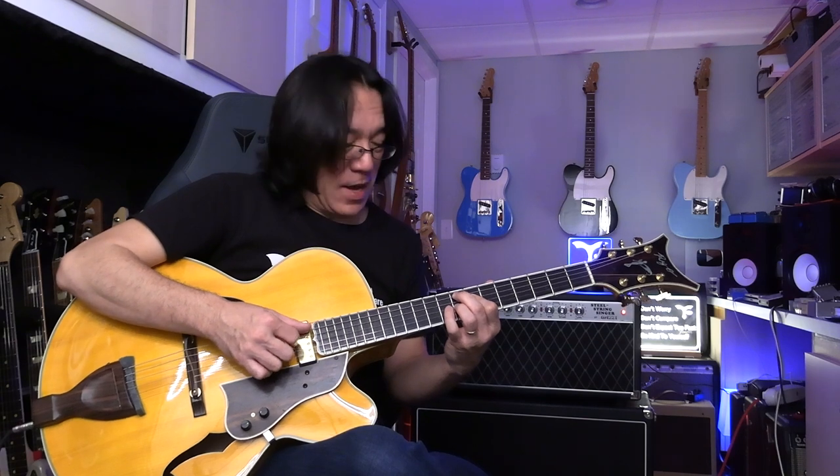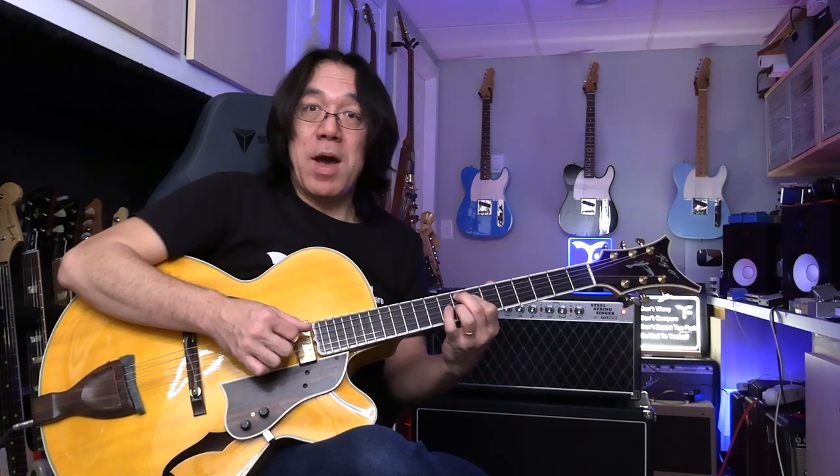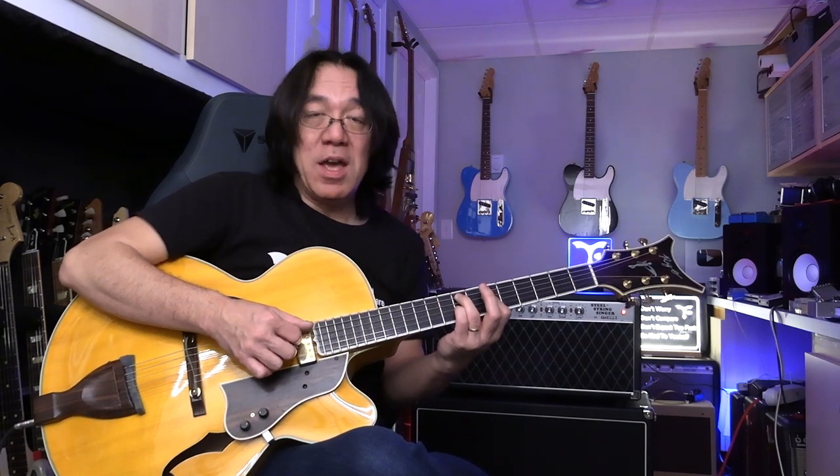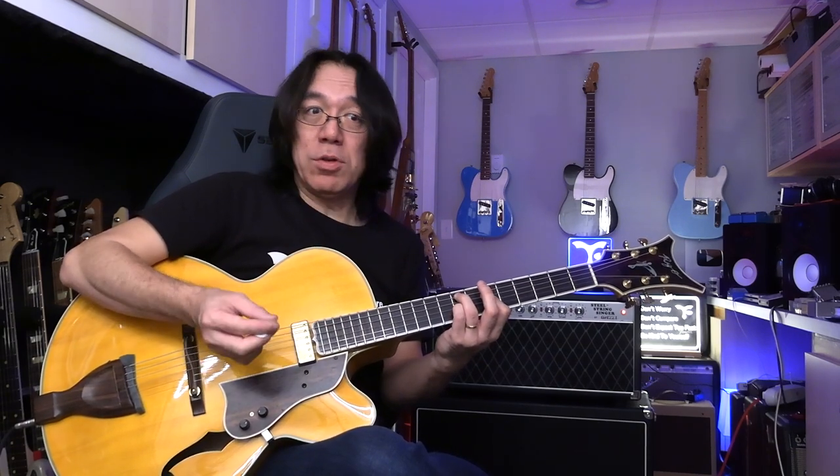This is like, not advanced, but intermediate kind of level. Now, if you want to make minor 3rd, you make like this — just change your finger. Root, flat 3, flat 7th. So you have to know only three shapes: minor, dominant, major 7th.